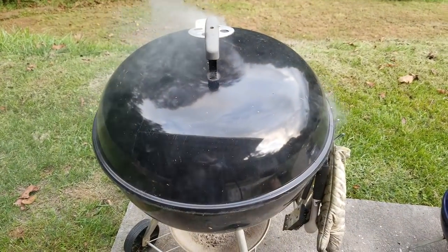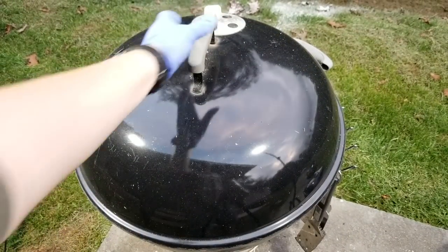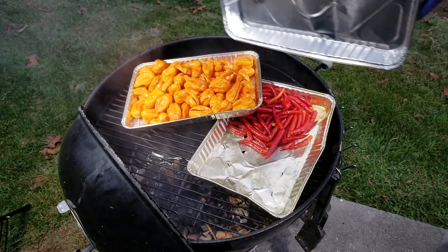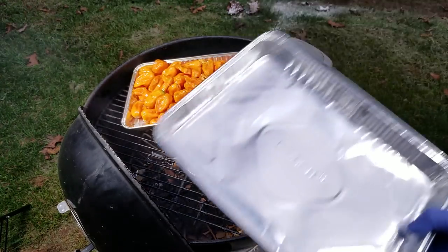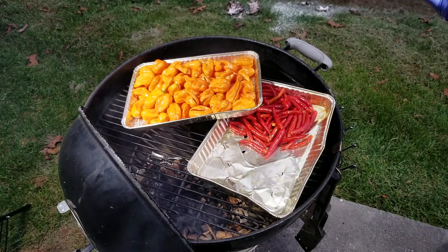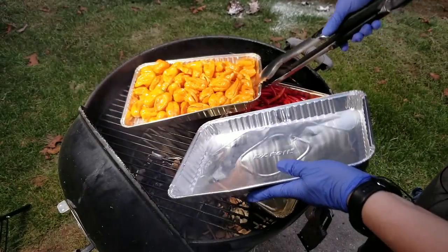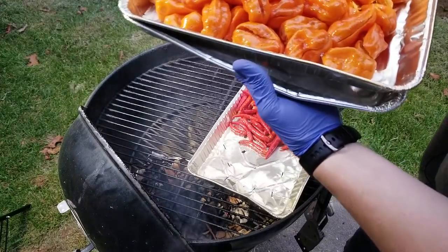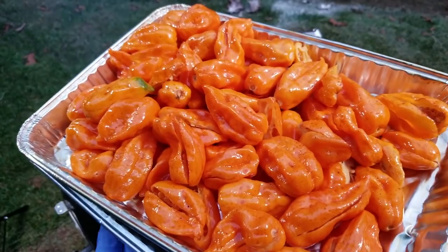I'm just going to let this go for about 30 minutes or so. Okay, these have been out here for about 30 minutes so I'm going to pull them out. These will drip after they've been out here — especially if you started with frozen pods, they'll really be dripping. That's why I've got this solid pan to put underneath, to add a little extra stability as well.